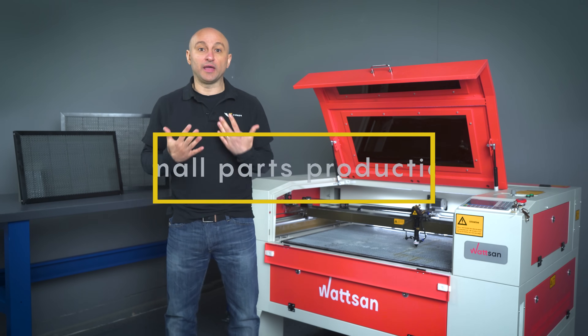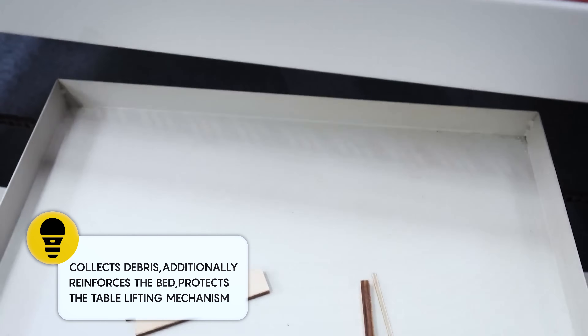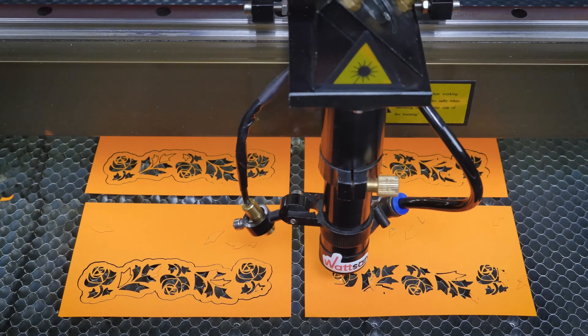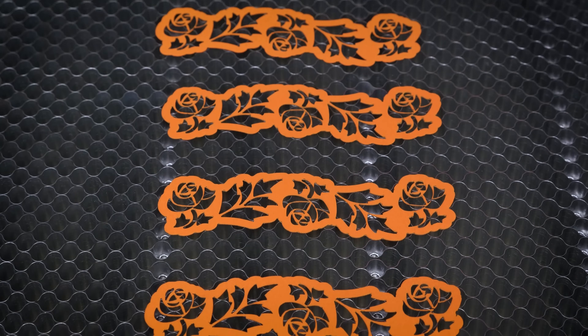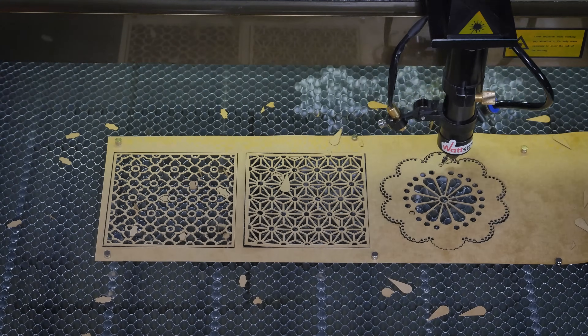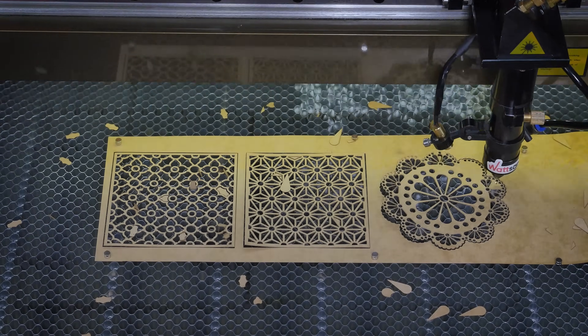Second, small parts production. It's time consuming to search for your small parts in the waste compartment. That's where the Honeycam table comes in to help — it keeps them from falling off. Starting with the 69 models, the Honeycam table does not allow small parts to get into the lifting mechanism nodes.